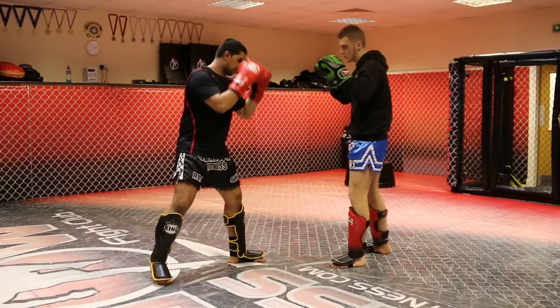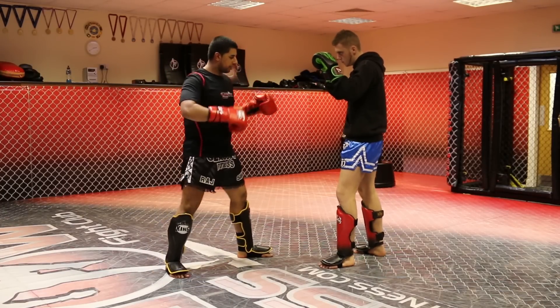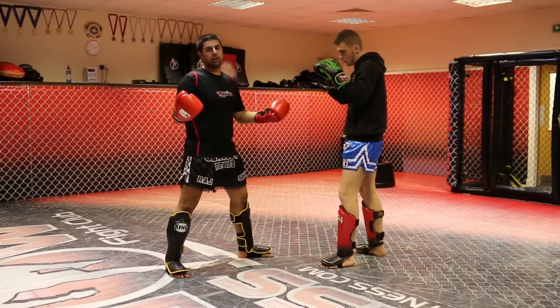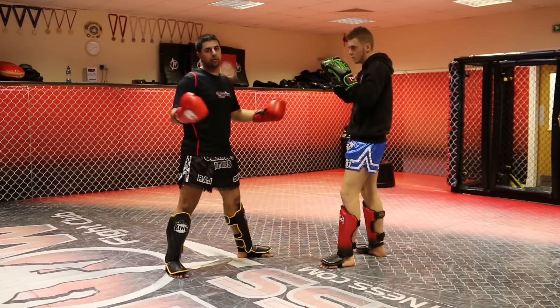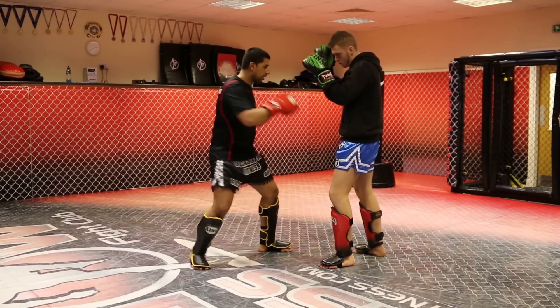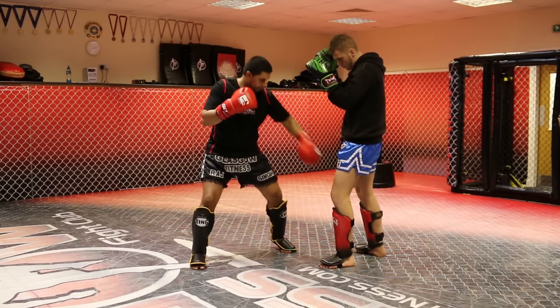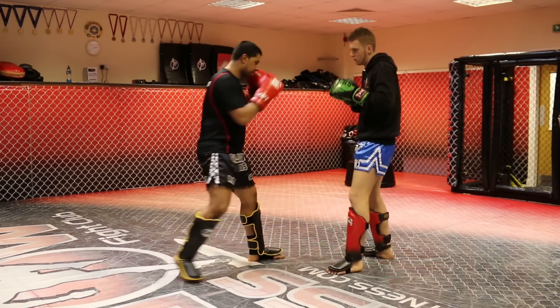We're both standing in our time stances. Now, this is quite a basic one. Everyone kind of knows it if you've been doing Muay Thai or you're into fighting — sitting with the left hook. Left hook shifts his weight onto this lead leg, which sets up nicely a low kick.